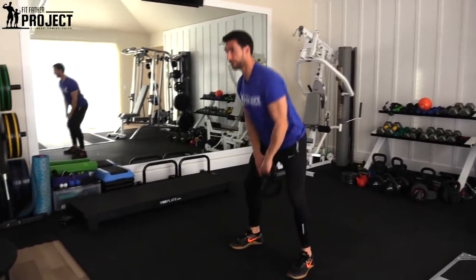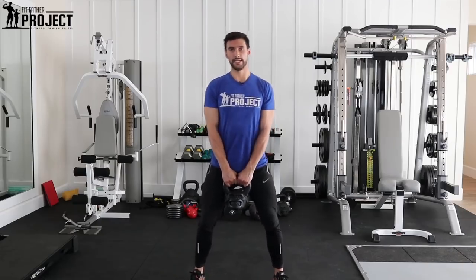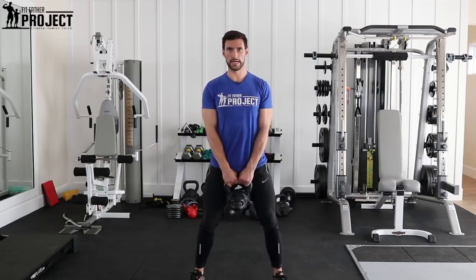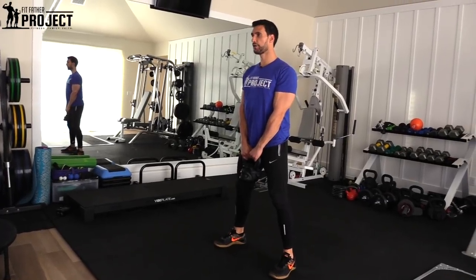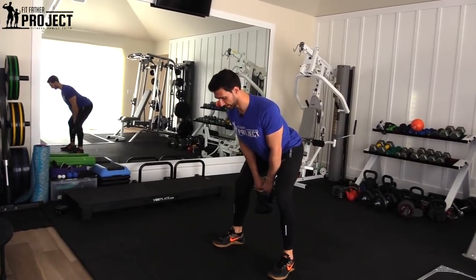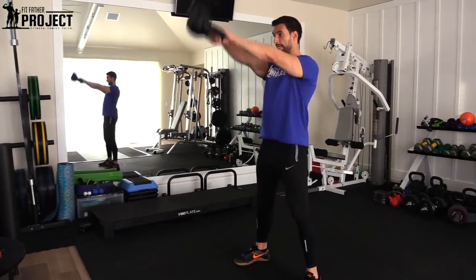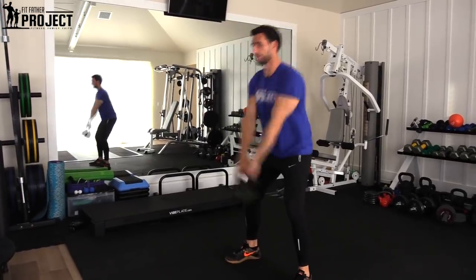First, grab the kettlebell, put it right here and squeeze it hard. Get into a roughly slightly wider than shoulder-width stance. When your back is strong and your posture is nice and straight, you're going to hinge at the hip just like this. I'm going to bring the kettlebell back and swing through with my hips — just like this.